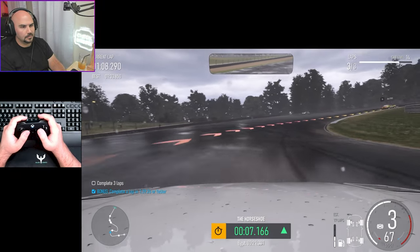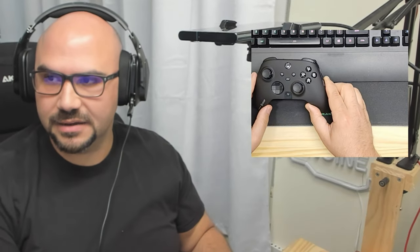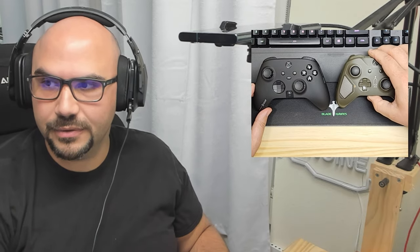Let's talk about the first reason why you might want to go with one of these. Here is the Scuff Instinct Pro, and here we have, standing in as a facsimile for an Xbox Series X controller, an Xbox One controller. The only difference is this one has had its sticks changed because they've worn out over time.